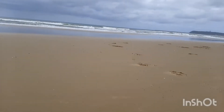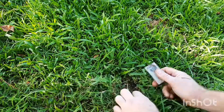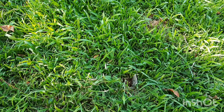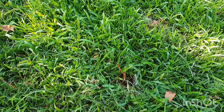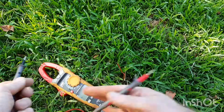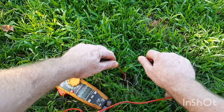Seeing as though not everyone stays near the ocean and others would probably like to try this experiment at home, I decided to check the voltage in the garden. I checked the voltage on some dry garden sand which measures 0.78 volts.